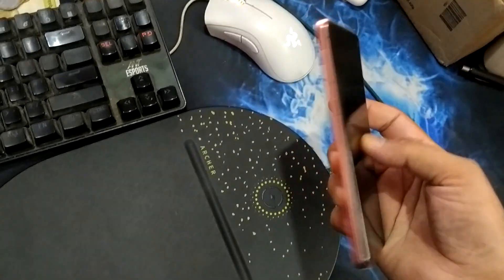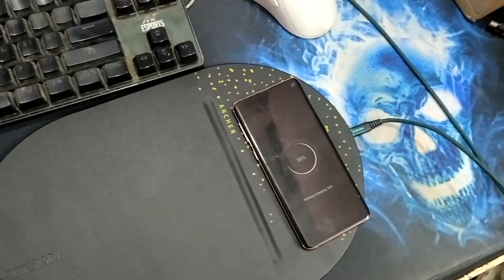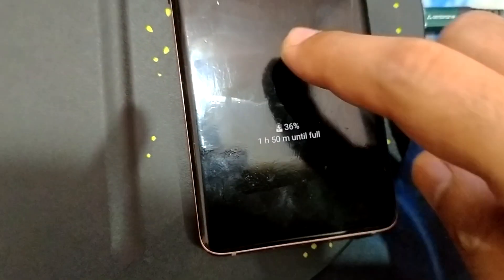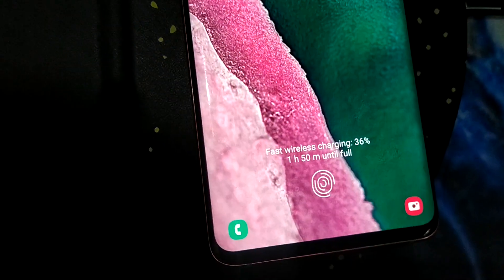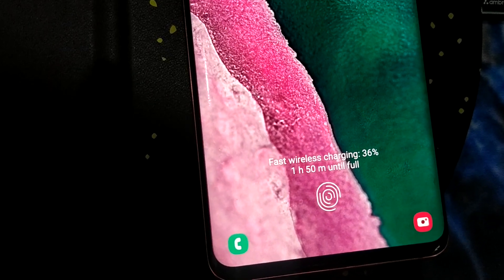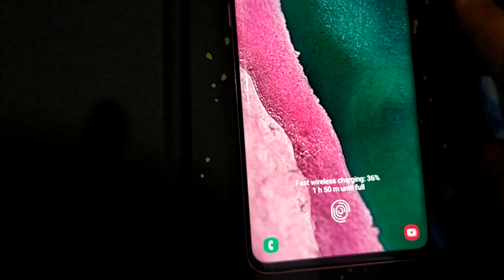Let me put my mobile phone — that one is a Galaxy S10 — and see if it is going to charge. I am getting a message which says fast wireless charging, and it will take 1 hour 50 minutes using this mousepad for wireless charging.